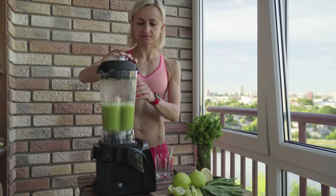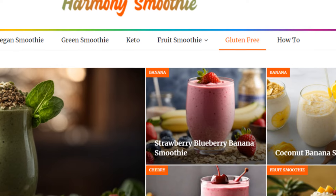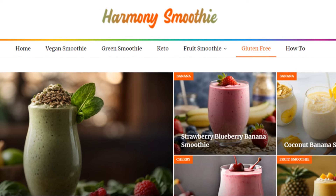Thanks for watching — please like, share, and subscribe. Want to learn more about creating amazing smoothies, healthy eating to improve your life, smoothie technology, and kitchen essentials? Then remember to head on over to HarmonySmoothie.com for more great recipes and smoothie tips and tricks.